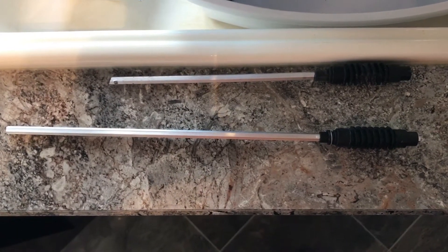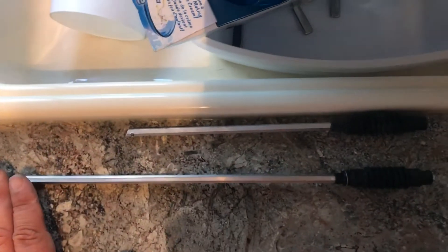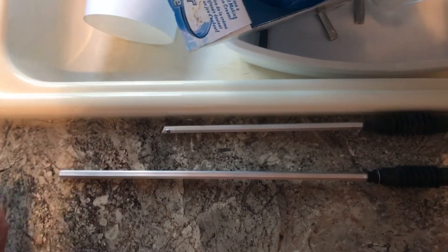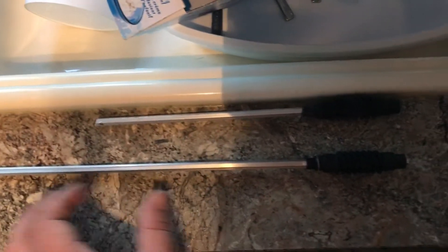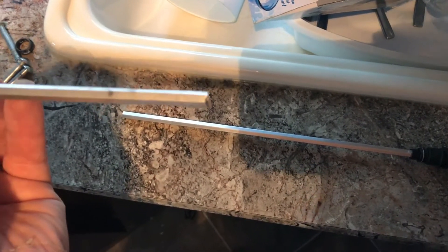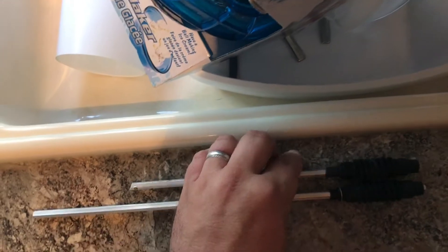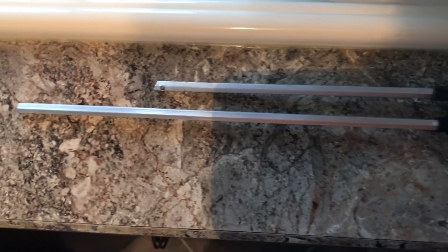An important thing to keep in mind when buying a replacement worm gear is that they come in two sizes: a 14-inch length and a 10-inch length. They're not custom sized for the trailer. Make sure you buy one that's at least long enough, and then you cut it to whatever length you need — as you can see that's what they did at the factory. I'm going to cut this one to exactly the same length as the original.